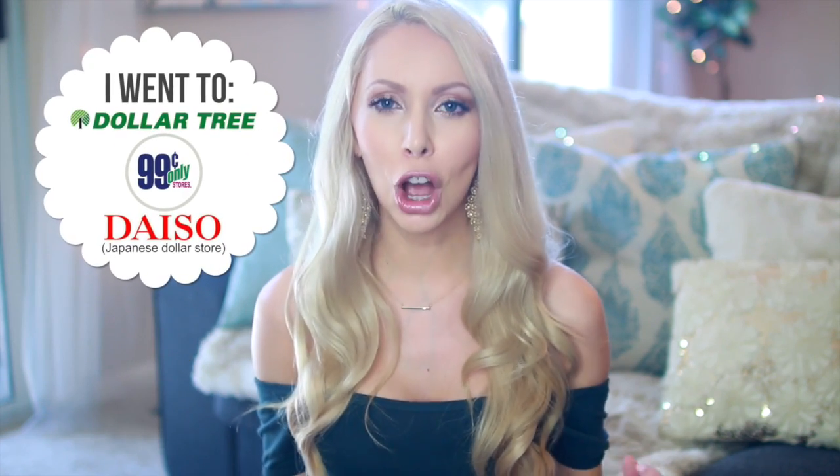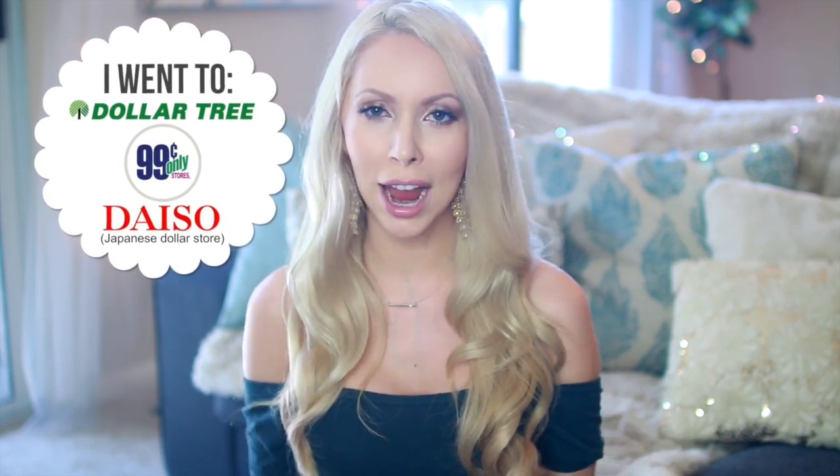My mom encouraged me to check one out nearby, just to see if there was anything I could use for my videos. And I walked in and I was so surprised at the wide array of things you can find. So many random gems are in the dollar store. I'm hoping today to show you some really simple and easy ways you can use items commonly found at the dollar store to organize all different areas of your house.